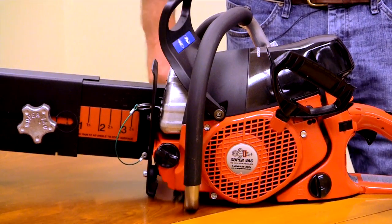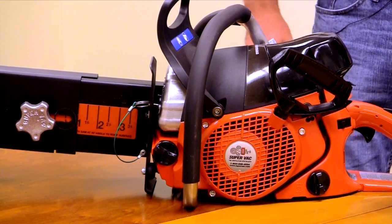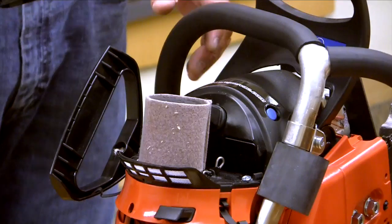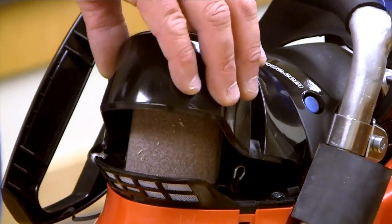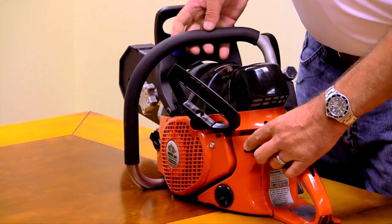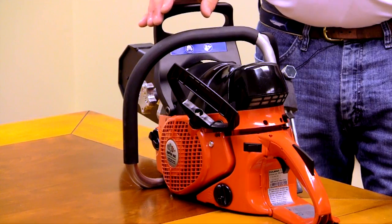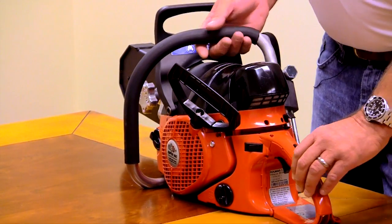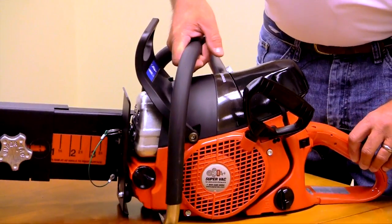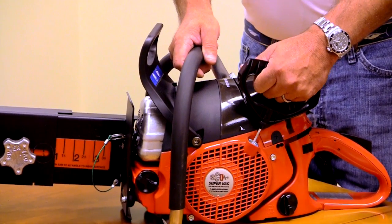Some of the things that we do with the power head to make a rescue vent saw: we add an HD filtration system for when running in the smoke. Another feature that we add is the momentary kill switch, so when it stores in the apparatus it's always in the start position. Another thing that's nice for the fire department is we add the D-ring handle, so if you have your gloves, it makes it easy for starting.